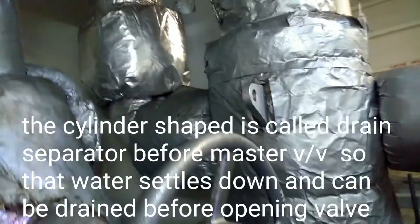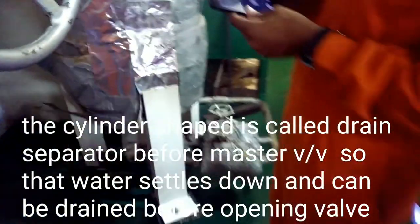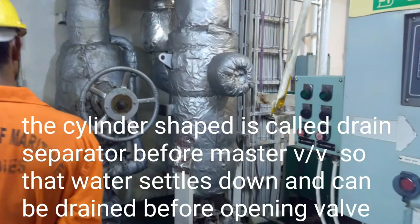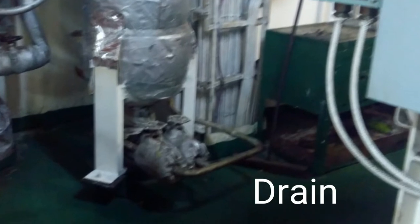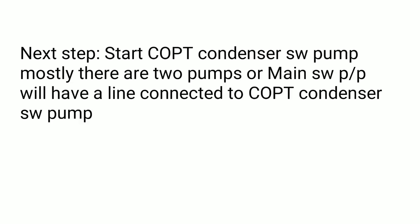The cylindrical shape is called the drain separator, which allows water to settle down so that we can drain from the bottom. You can see the drain which is down here — the zoomed one is the drain. You have to drain this first and then open the master valve.